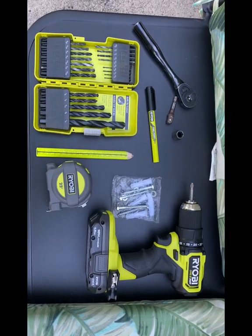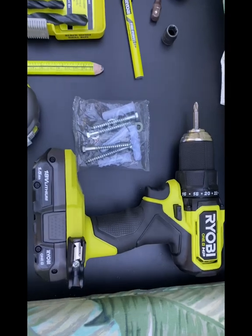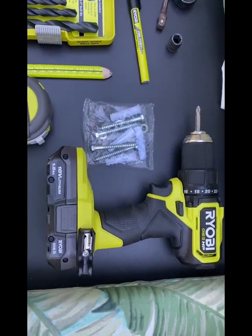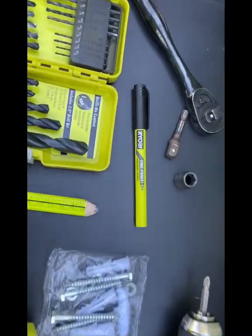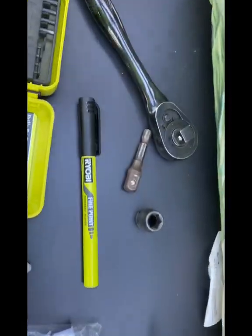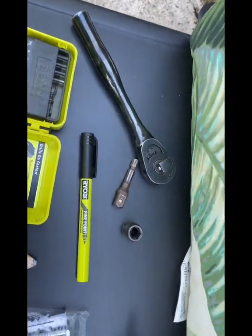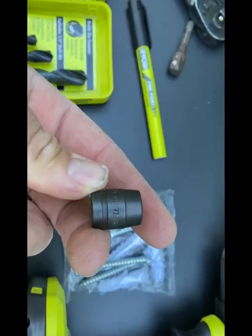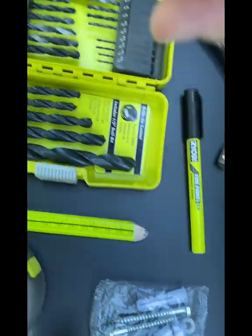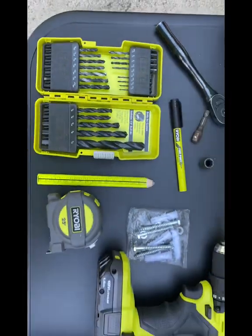Just like with any project you're gonna want to have the necessities. Always want to have a Ryobi screw gun, tape measure, permanent marker, socket, ratchet — this is calling for a 10-millimeter socket — and various drill bits. Can't go wrong.